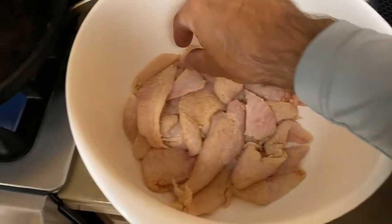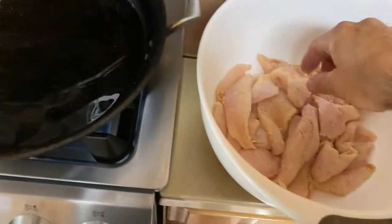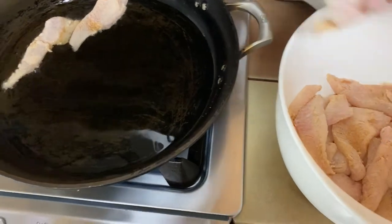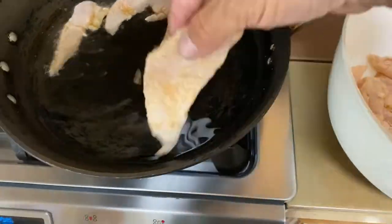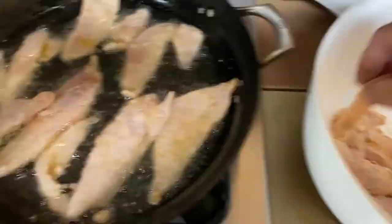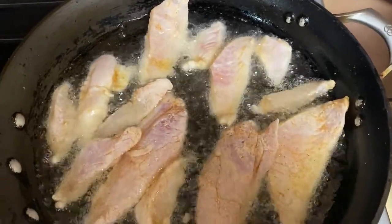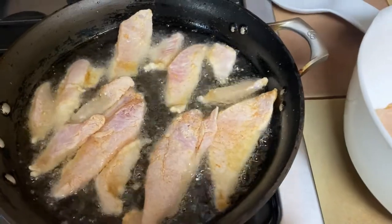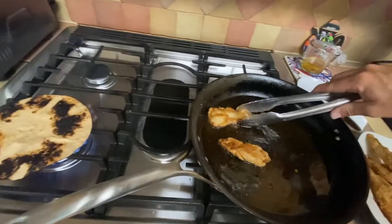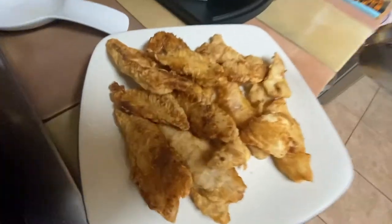Alright guys, we found that time and then we started throwing the fish in the grease. Just cook about three to four minutes aside and we'll be done. Alright, so this fish is done, gonna take it off. It looks awesome.